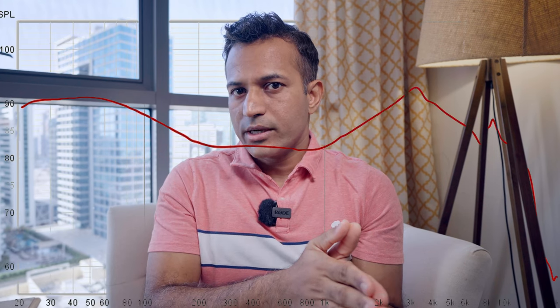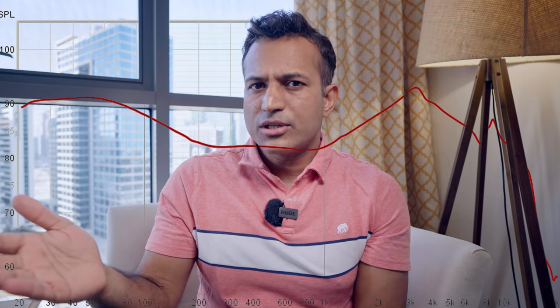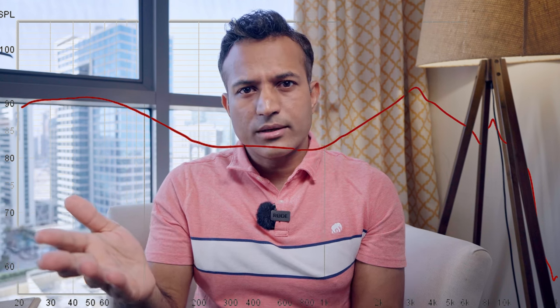And now we get to the good bit — how does this thing sound? For audiophiles, you've seen the tuning before; it looks like this. I know that looks weird. And it's a single balanced armature, which is also weird. How good could it possibly be? Well, I think you'll be surprised. I think Moondrop is experimenting a bit here.